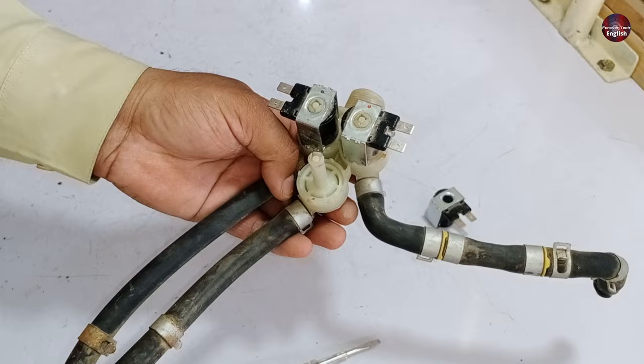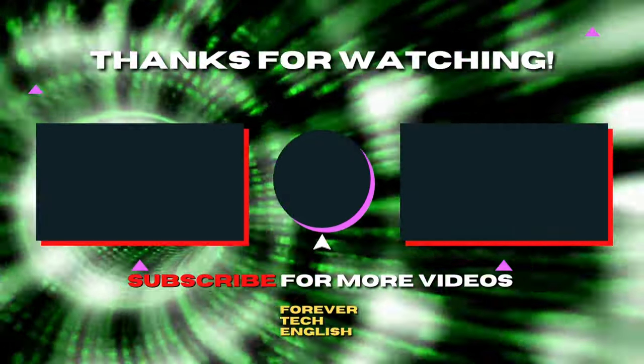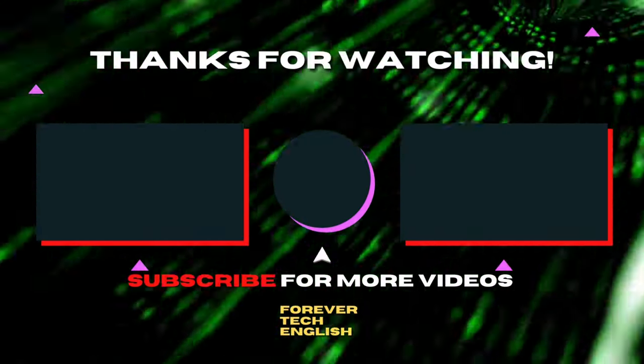That is all for this video. I will see you in the next one. Click on the thumbnail on the screen to watch our next videos, and subscribe — it's free.